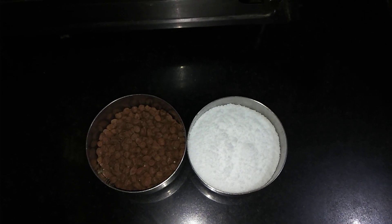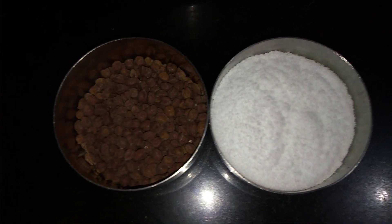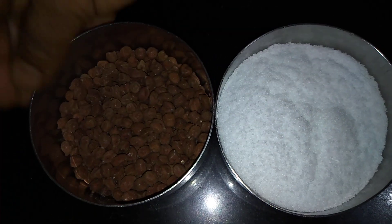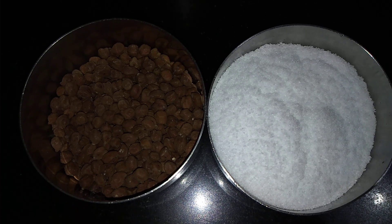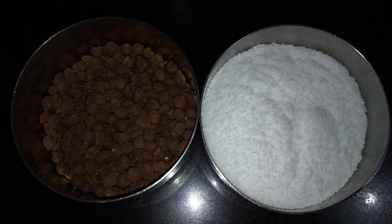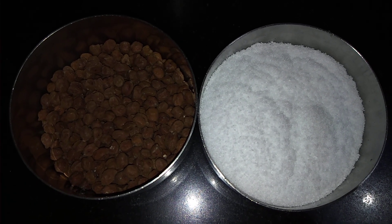Hello friends, welcome to Sujibites KGF. Now we are going to see a snack item. This is a recipe that we are going to make. It is very easy.